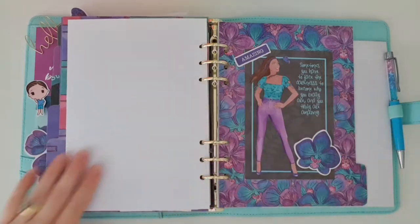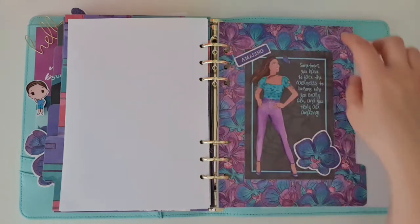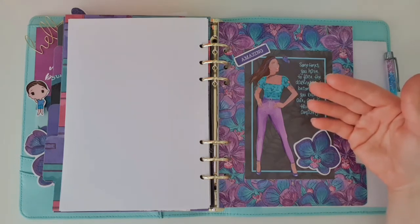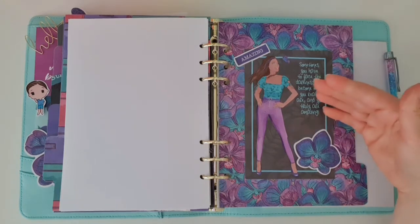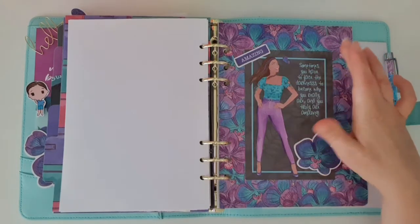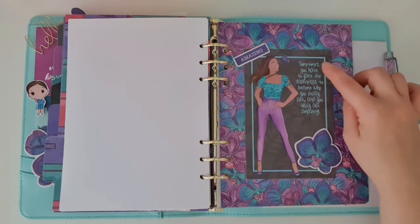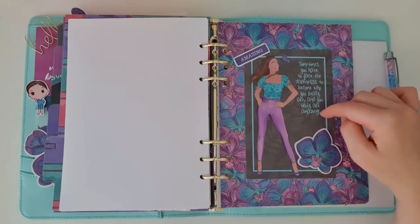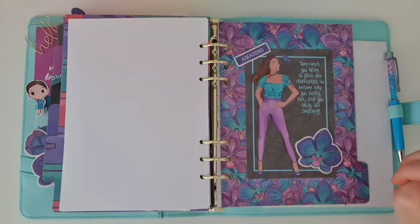The last divider is so, so beautiful — just look at this beautiful floral paper. This was the little welcome card that came in the kit. If you remember when I did my unboxing, on the back it had a little note about what the kit was all about and what items were included. I thought it was too pretty to waste, so I popped some glue on there and stuck it onto my divider. I saw this little die cut that said 'amazing', and because the card said 'sometimes you have to face the darkness to become who you really are and you are truly amazing', I thought it was perfect. I finished it off with a beautiful floral die cut.